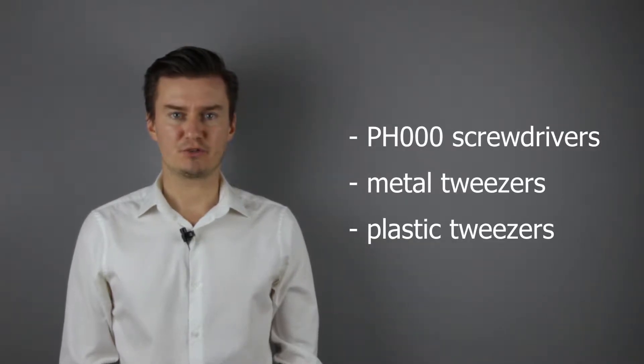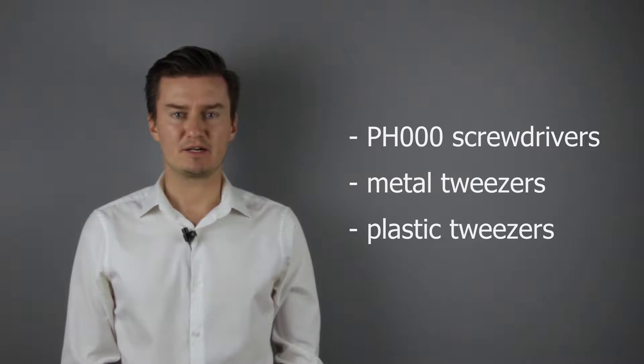Before I start, let me talk about the tools that I've used to disassemble the lens. I will use two kinds of PH30 screwdrivers, a metal tweezers, and a plastic tweezers. If you're interested in buying them, the links are in the description below.